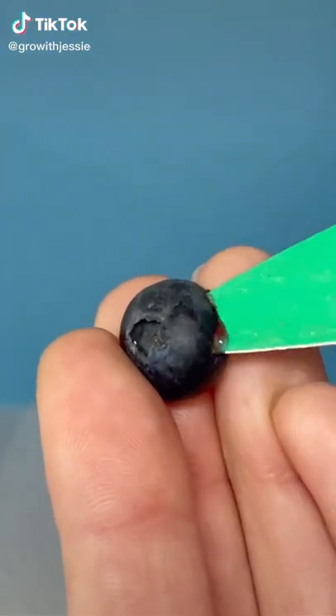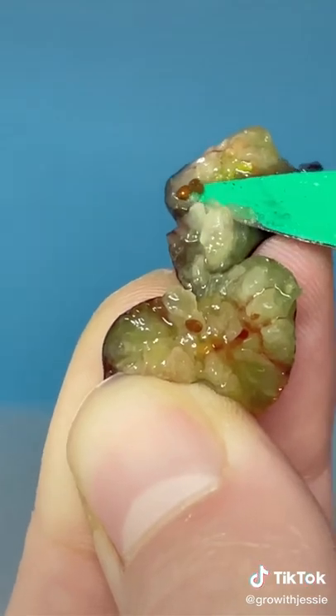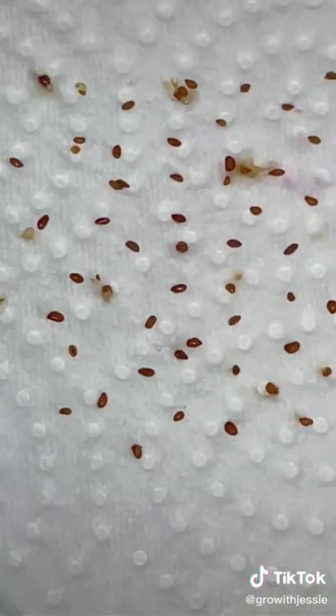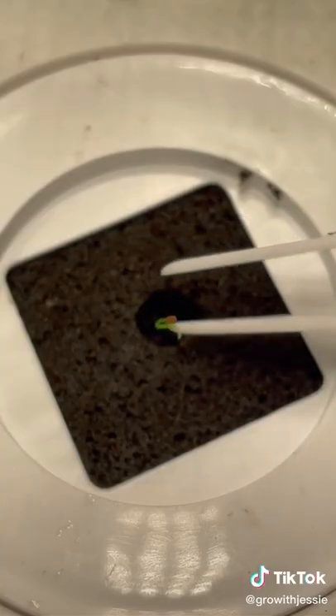If you want to grow a blueberry plant, all you gotta do is break your berry open and reveal the seeds. Remove them and get them on a damp piece of paper towel. Spritz it daily with water and soon you'll see your little tail sprout. They're so cute, but then you'll plant them in soil.